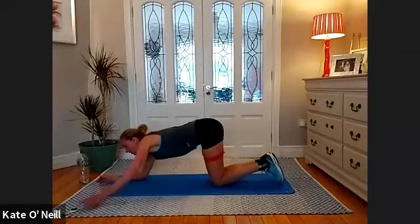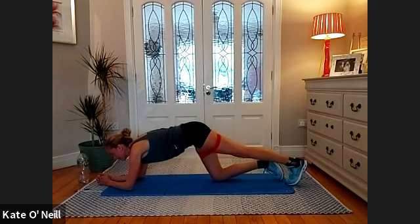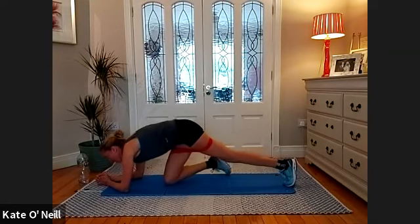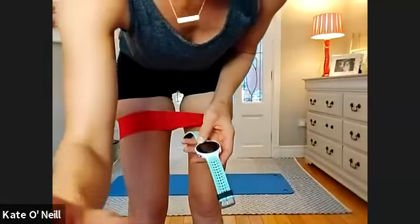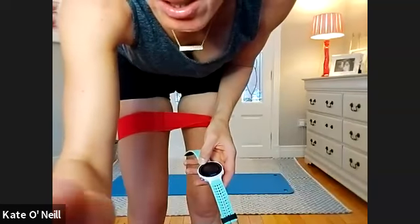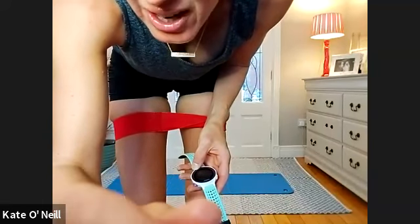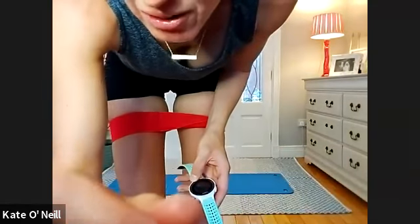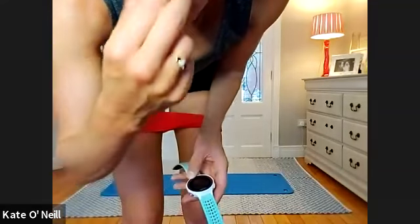We're coming back down into plank position. Ready? Two, one — up you come and hold for 10, nine, eight, seven, six, good, five, four, well done, three, two, one. Leg out — left leg, right leg, alternate. For eight, seven, six, five, four, three, two, and one.